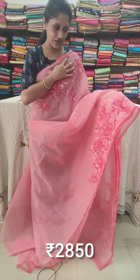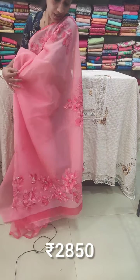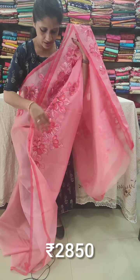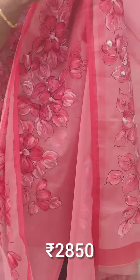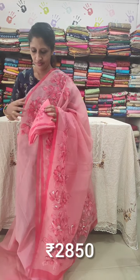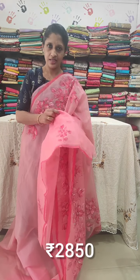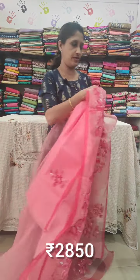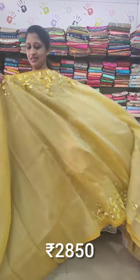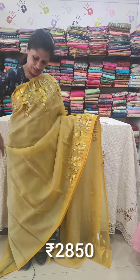The floral design has flowers hand painted on it. The pallu also has hand paint. The lower portion has hand paint, and the blouse piece sleeves also have hand paint. The second shade is priced at two thousand eight hundred and fifty. The third shade is a yellow color - not dark yellow, a light yellow.